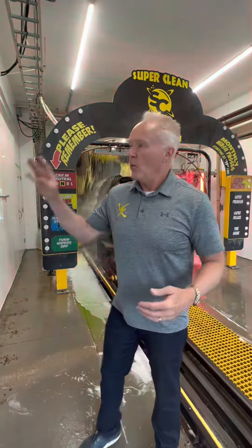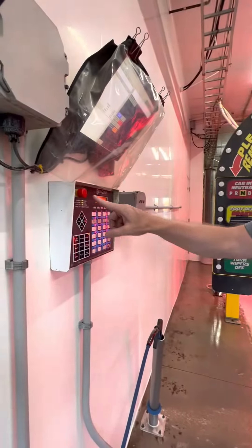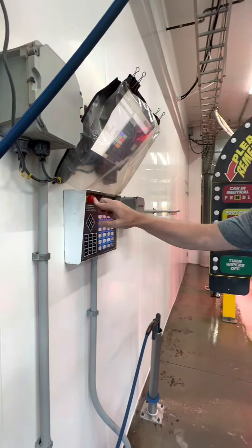There are five emergency stops in the tunnel. One is on the Laguna control panel and it's a red button. We're going to push that button in there.